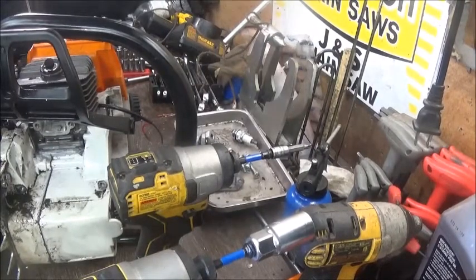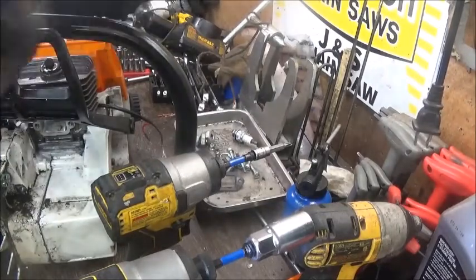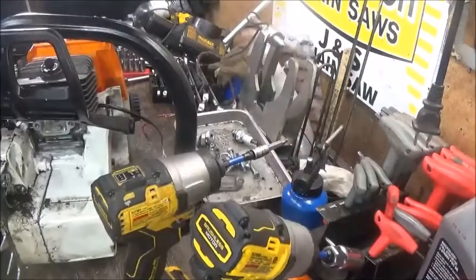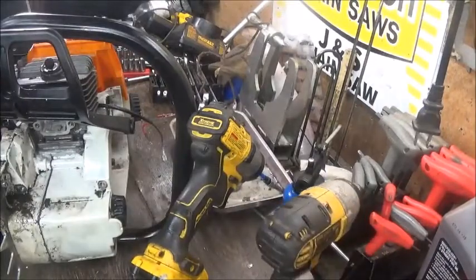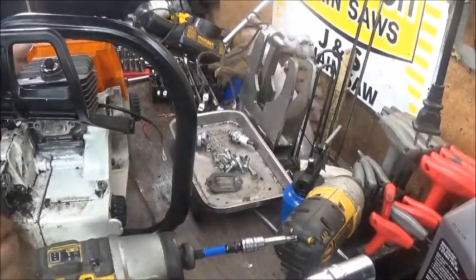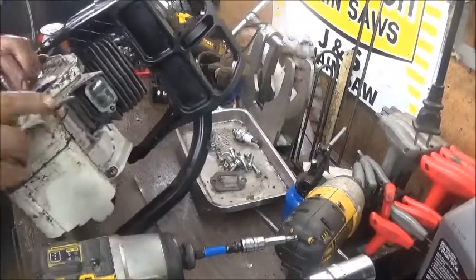This impact driver was my Christmas present from my wife. It came with a drill. I have this smaller 12-volt but the older 18-volt DeWalt stuff I've had for the better part of six years. We put a roof on the house and I went and bought a new screw gun — that's the only way to go, at least in my opinion.